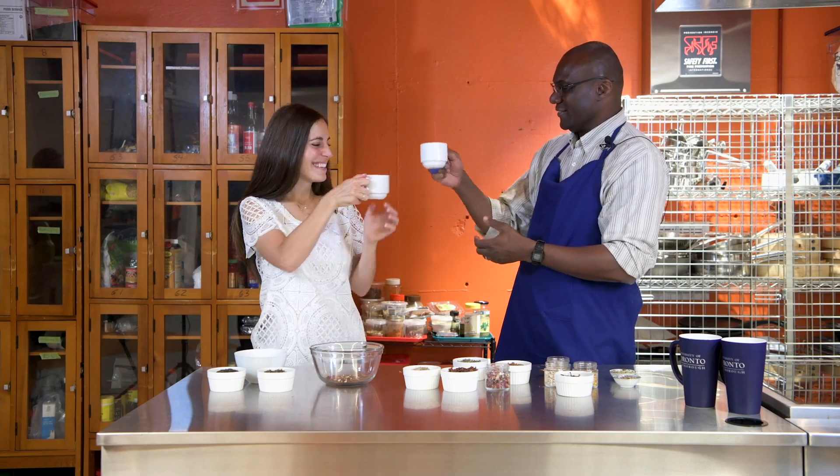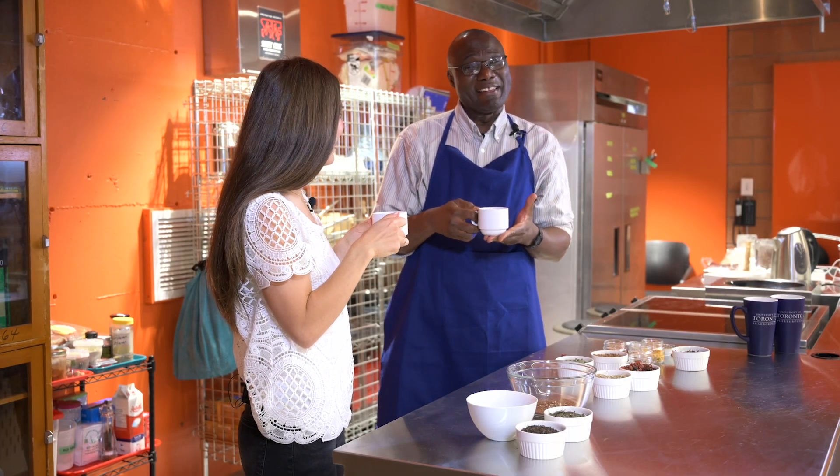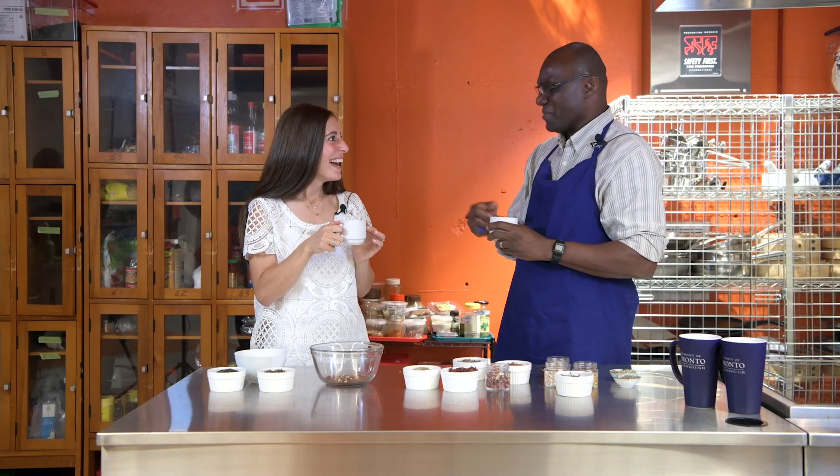Let's give it a try. Cheers. Oh, I like it. I love it! Let's try another one then.